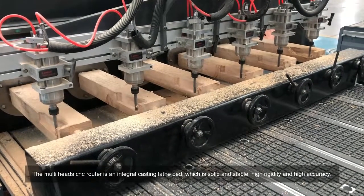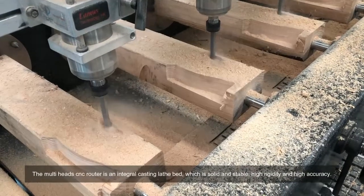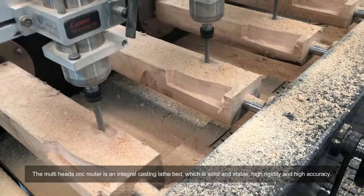The Multi-Head CNC Writer is an integral casting lathe bed, which is solid and stable, high rigidity and high accuracy.